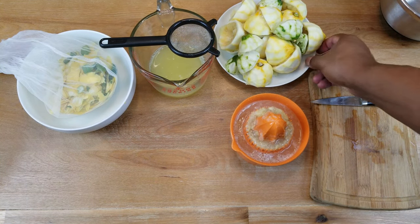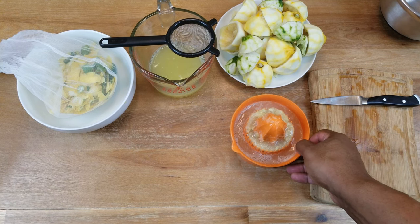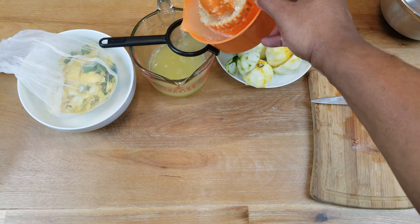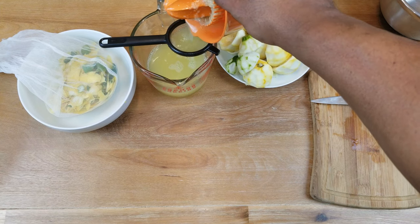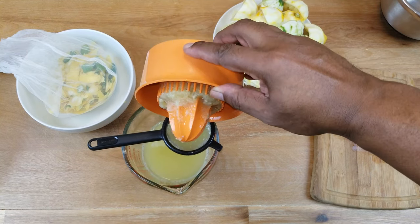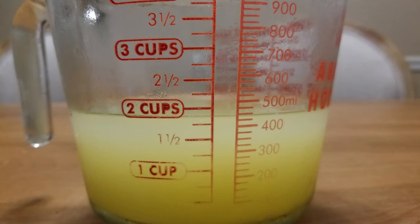Go ahead and strain out the rest of this remaining juice, then move on to our raisins. We ended up with just under two cups — less than 16 ounces, which translates to about 460 milliliters. You don't have to be precise; that's all the juice I got out of those lemons and limes.